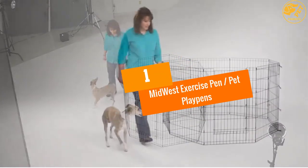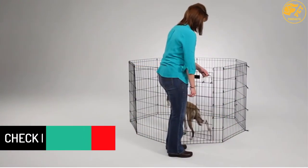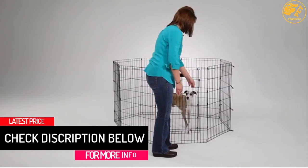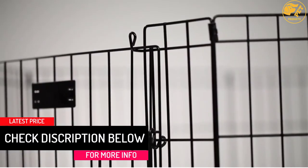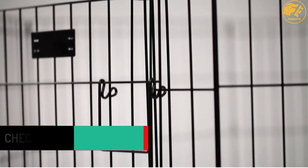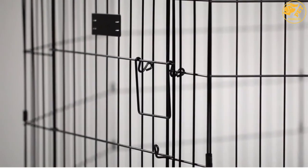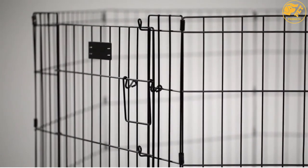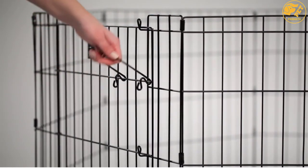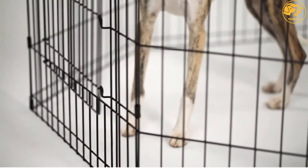At number 1: Midwest Exercise Pen Pet Playpens. A must-have playpen for dog lovers, it features 8 panels each measuring 24 inches W by 30 inches H, providing 16 square feet of enclosed area for pets to play. The playpen also features 8 ground anchors, allowing you to secure it firmly on the ground, which makes it perfect for outdoor use.